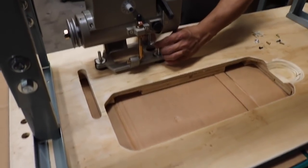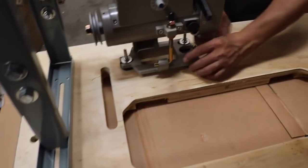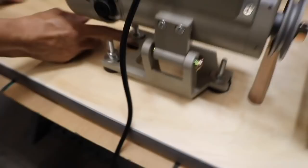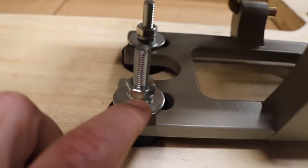Again, this is for any type of industrial sewing machine: Juki, Nutek, Brother, Mitsubishi, Konso, Econoso — they're all the same. You're going to have a washer right here, a lock washer on top, and then the nuts.